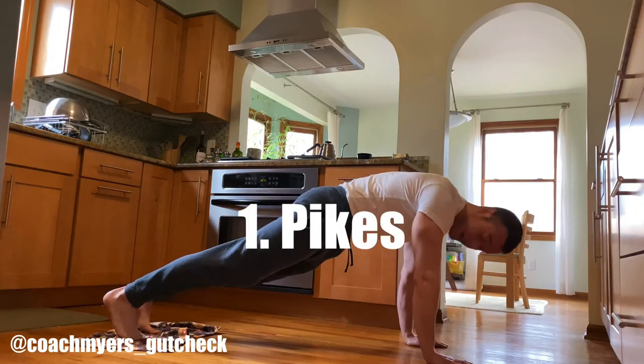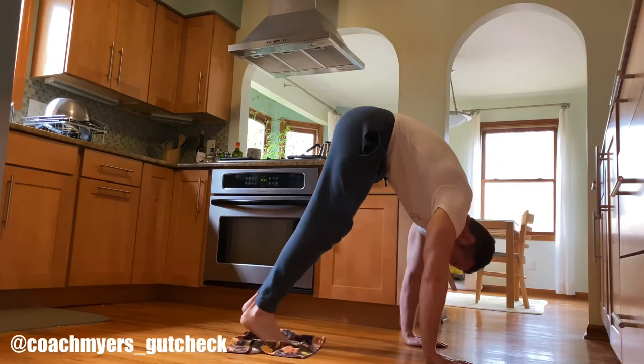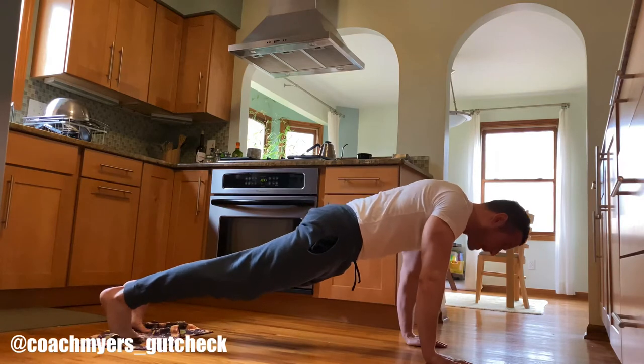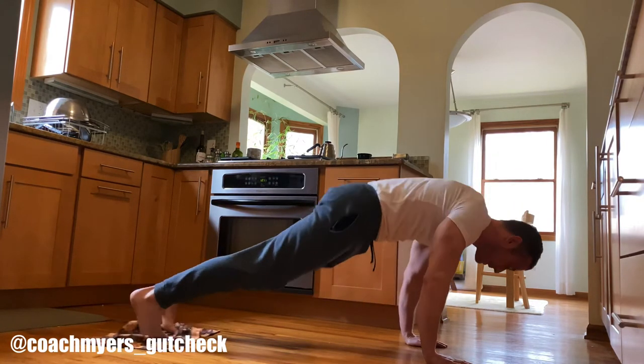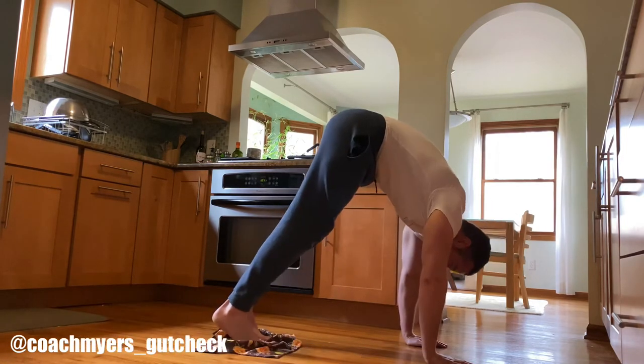First one is called a pike. You're going to get in a push-up position with your feet on the dish towel, slide in as far as you can, bring those hips up in the air, and then back down. Just make sure when you come down, don't let those hips sag. Maintain pelvic tilt, keep your abs tight. Come up in the pike and back down. Sets of 10.